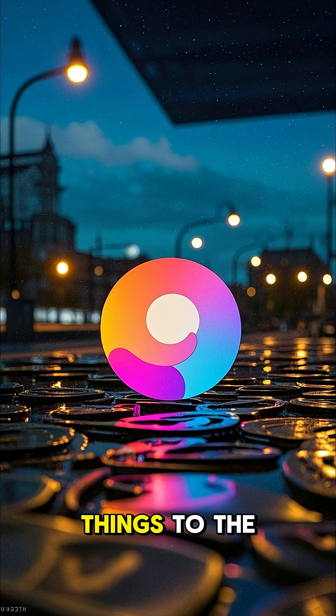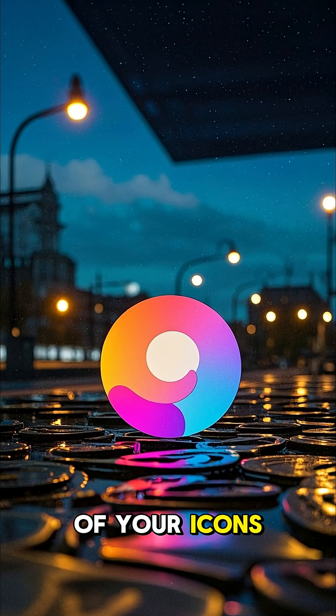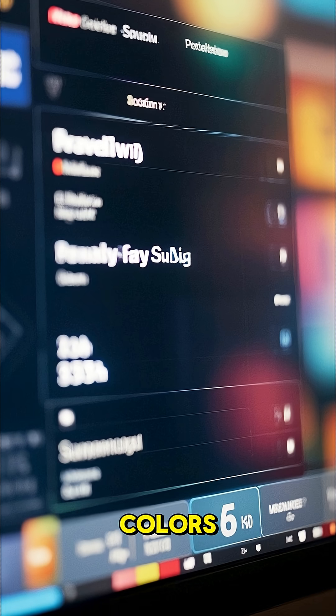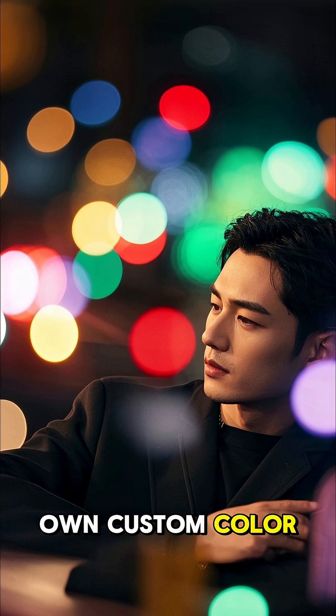Now if you want to take things to the next level, you can also customize the colors of your icons. So if you go into your themes, tap on the color palette, you'll find this option right here, where you can change the icon colors. You can either choose from one of these presets, or you can choose your own custom color.